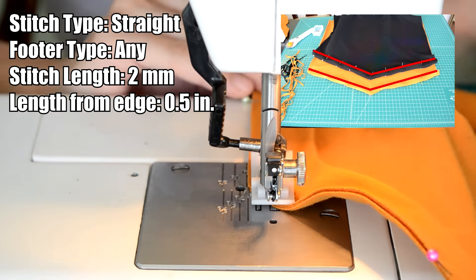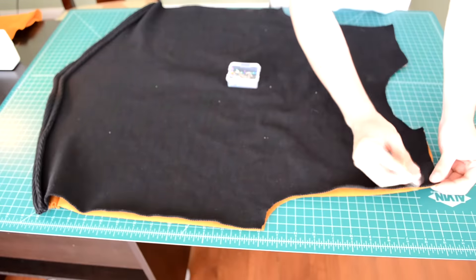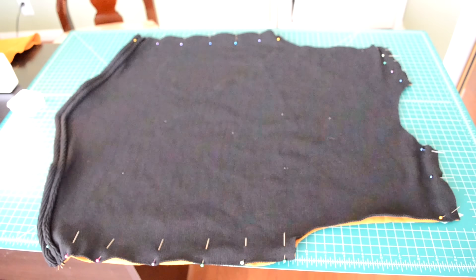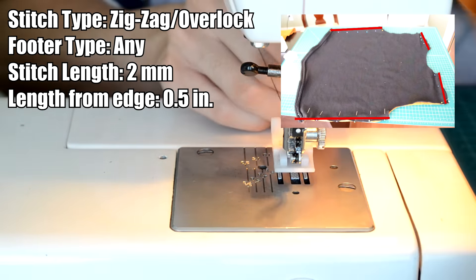Now we're going to sew the body pieces together. Have one body piece faced up and the second one face down over it, and proceed to pin along these areas of the body piece. Take the body piece to your sewing machine and do a zigzag or overlock stitch along these areas.